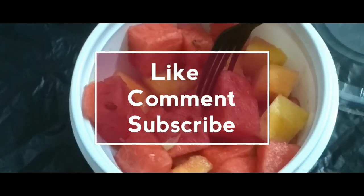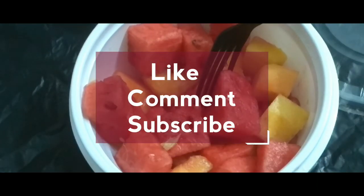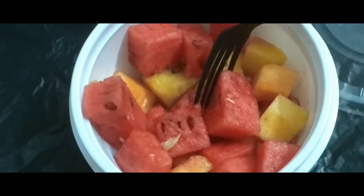See you next week with the next food review. Till then keep smiling, keep rocking, and keep subscribing to my channel. Thank you so much!